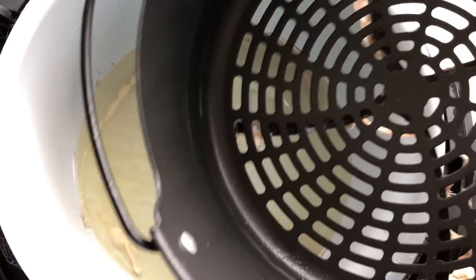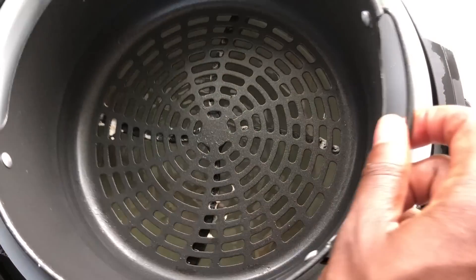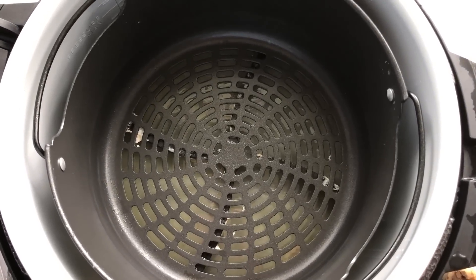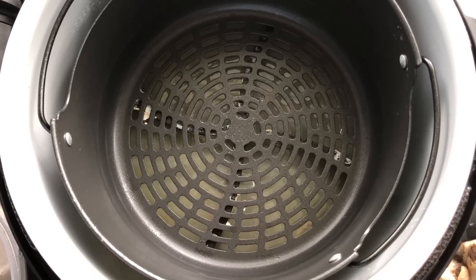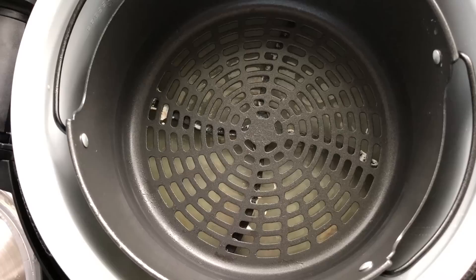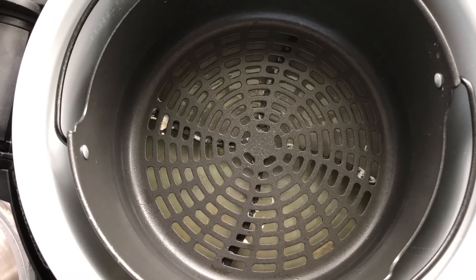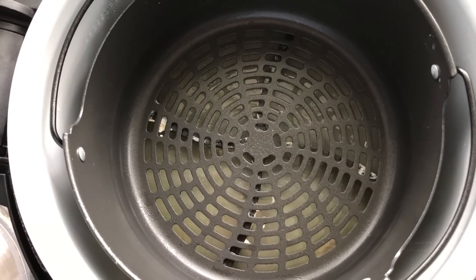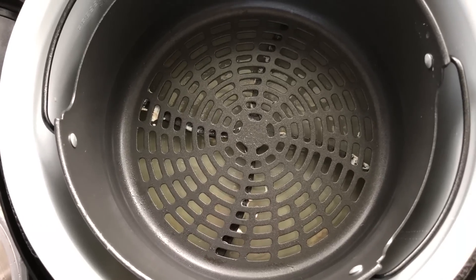I've dumped the wings onto paper towels. This is what the bottom of the pot looks like after the wings have cooked under high pressure for five minutes — that's normal. Most wings from the supermarket are going to release water, especially frozen ones. When I put the air crisper basket back in, the water level doesn't reach the basket. The directions don't say to pour out that water, so I'm going to leave it and see how it affects everything.